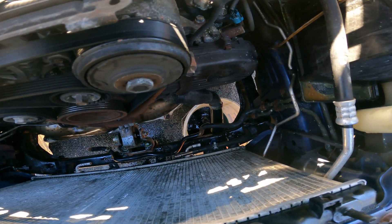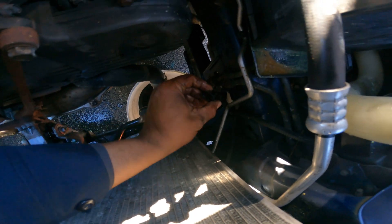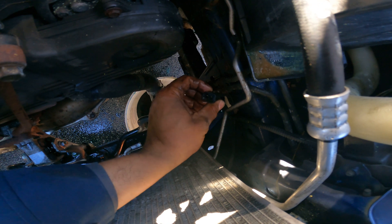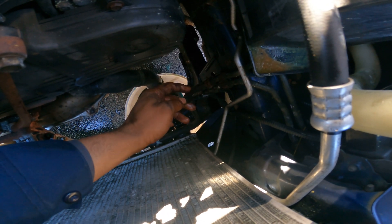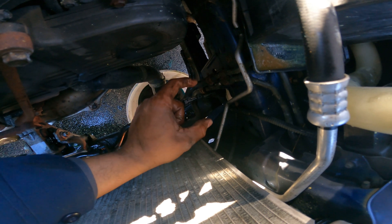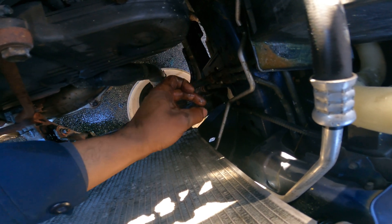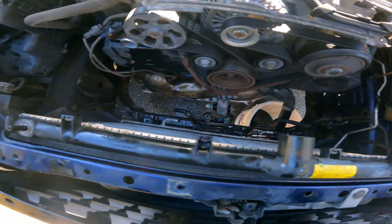You're also going to want to disconnect these fan connectors. These are not the ones where you press down a tab — you actually have to flip the tabs up, then take your other hand and pull the connector out. That's how those disconnect.